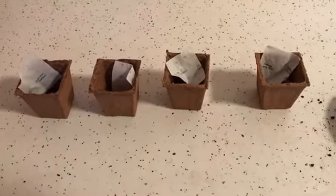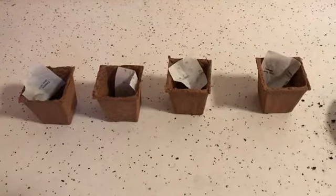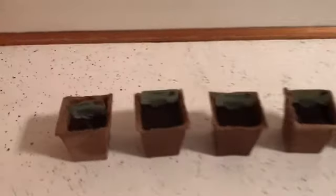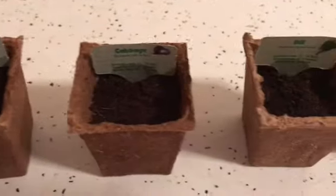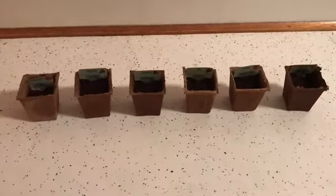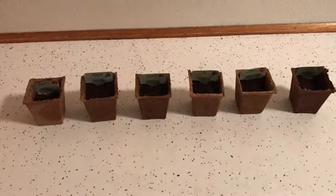Now I'm going to plant them all, and when I finish I'll show you them all planted. I have finished planting them and this is what they look like. After two weeks I will show you guys what they look like, and hopefully they start growing.